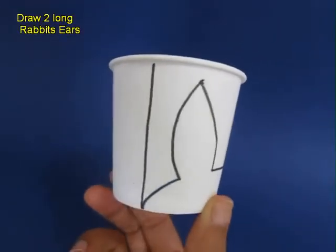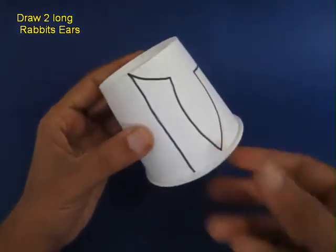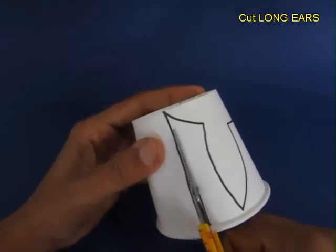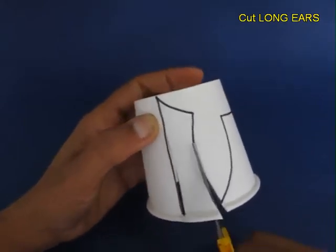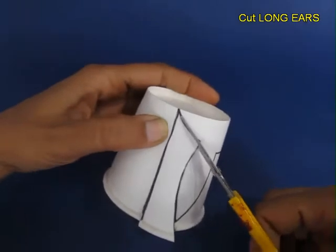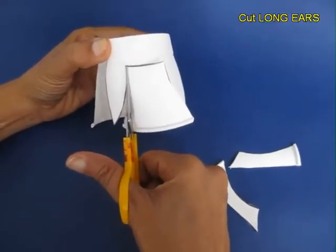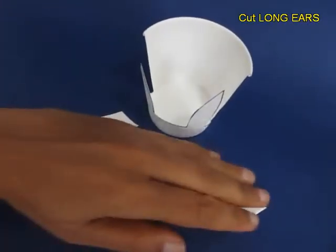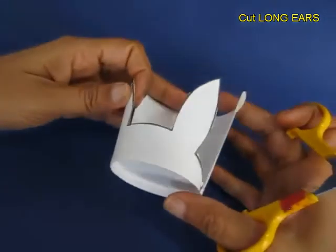Now draw two long ears just like the ears of a rabbit, and then cut them with the help of a scissors. Now you can see the two ears emerging. This is what the model will look like after you have cut the ears.